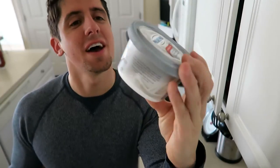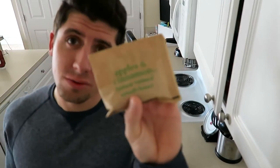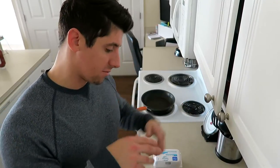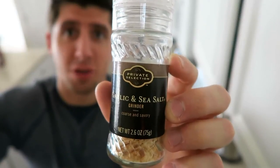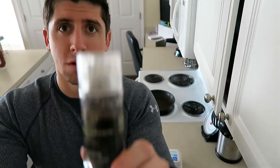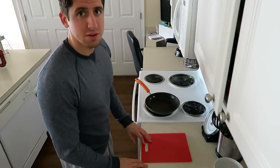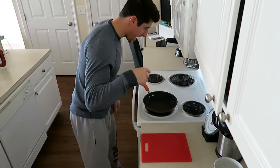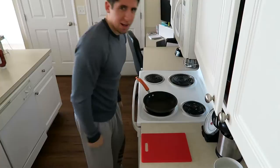The cream cheese is reduced fat — I'm out of sour cream. I also want some variety so I'm doing apple cinnamon oatmeal. So I have the everything bagel, sausage, eggs, and oatmeal. I'll season the eggs with garlic, sea salt, and black pepper. Now I've got the cutting board and I'm turning the stove to medium-high heat, about a six or seven.